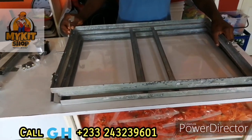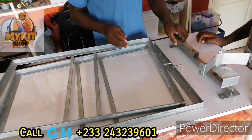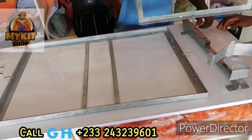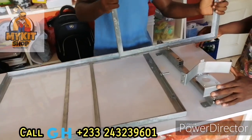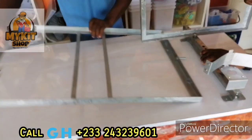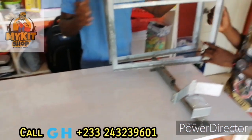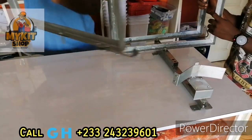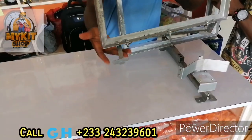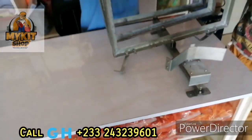I'm going to take you through how to assemble. First, you are going to put this down this way. I'm going to put it in the middle hole. I'm going to put it in the middle hole. I'm going to tighten them later.